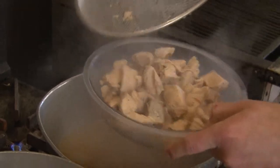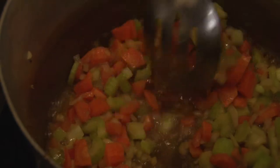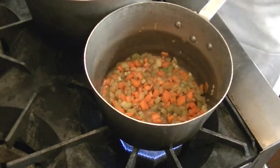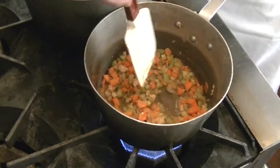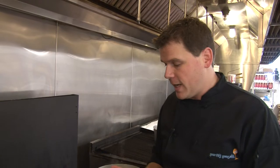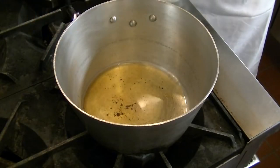We've been sautéing our vegetables for about five minutes and they're pretty tender. You don't want them soft — you still want them to be a little bit firm, but you want most of that sherry to be cooked down. To this now we're going to add some garlic, just to help deepen that flavor — about a tablespoon of garlic. We'll keep this hot but remove it from the heat.